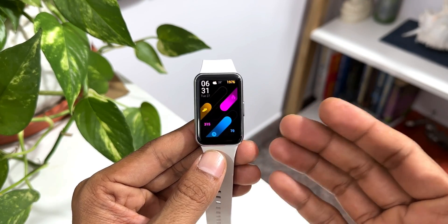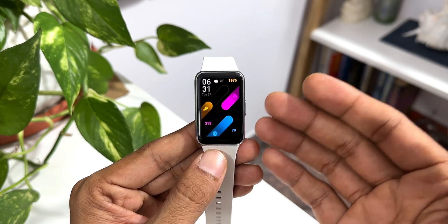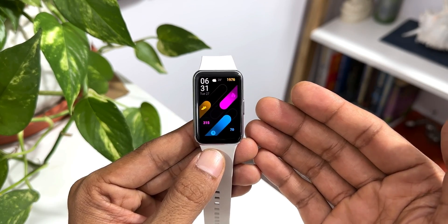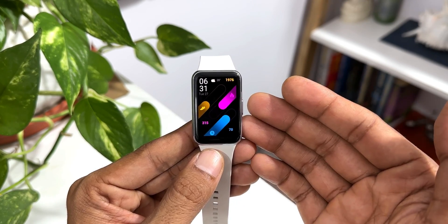Whatever applications are available is what we can use — we cannot add any applications. The next question is: how many watch faces do we get on this device and how do they work? We've got about 100 watch faces on the watch, which are fantastic, and each watch face design comes with different color options as well. Let me quickly show you the options available on the watch.